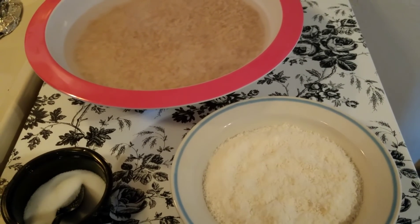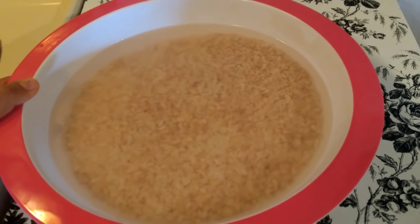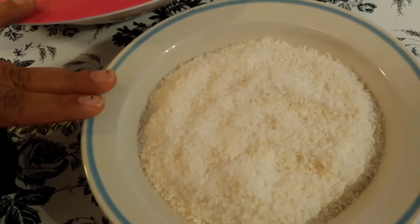This breakfast I am preparing with very few ingredients. You can see here I have taken rice which is pre-soaked around 2 hours. I have taken 3 cups of rice and coconut powder.